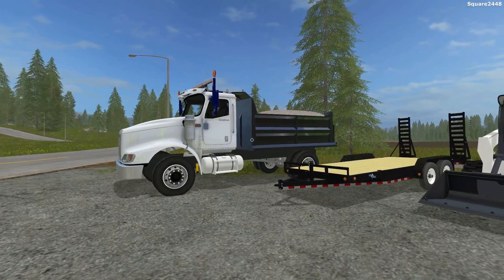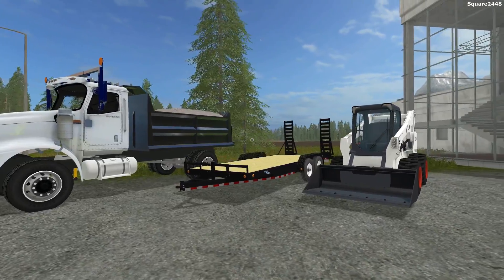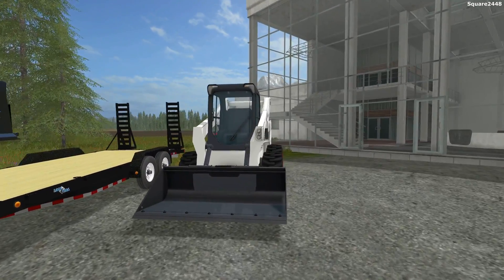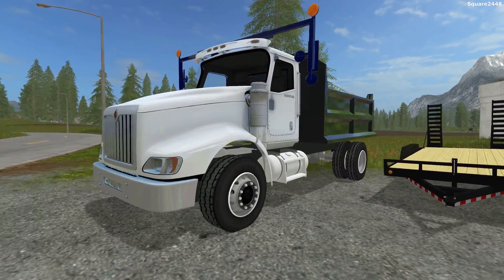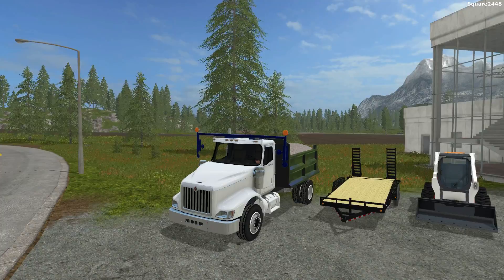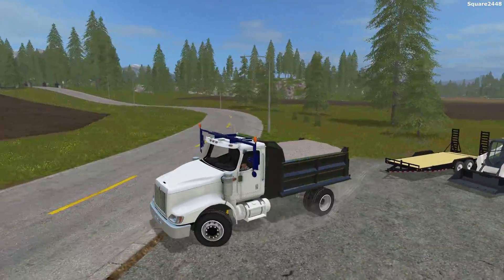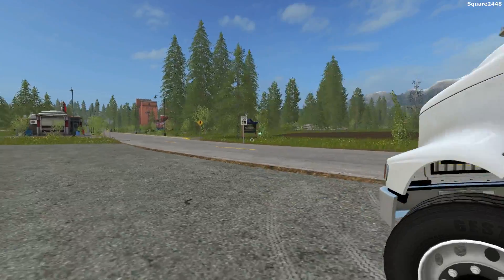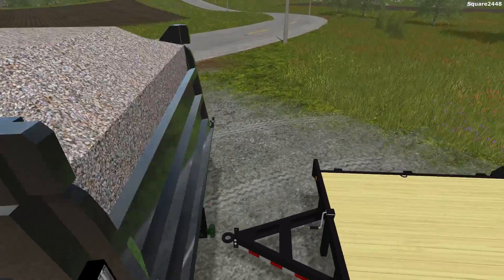What's up, this is Quark2440 with a following 2217 landscaping video. Today we'll be spreading gravel here on Gold Crest Valley with the Bobcat S770 and the brand new international dump truck. We'll attach to the 18-foot load trail trailer, load up, and head over to the job site where we'll be spreading gravel on the driveway to prevent mud, because the dirt does create mud during the rain.